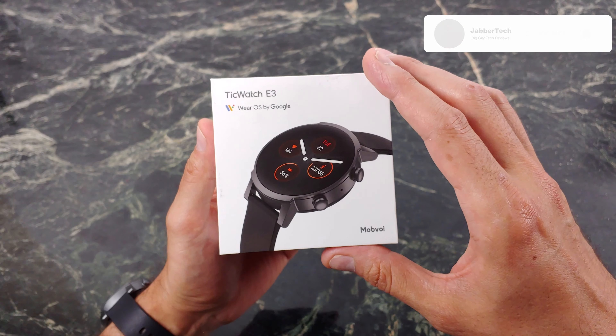At the sub $200 price point, is this something you should pick up right now? How's the battery life? How's the fitness tracking? How's all that good stuff? Let's go ahead and check out the TicWatch E3 together.